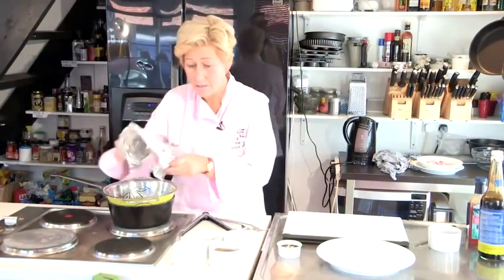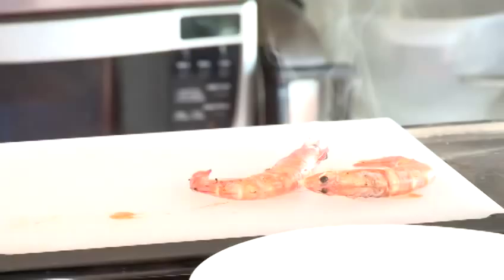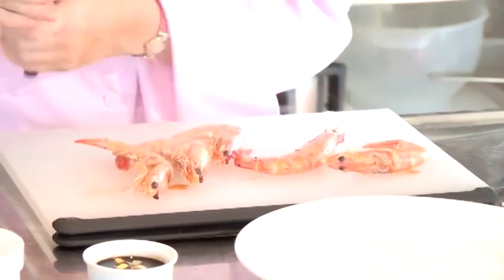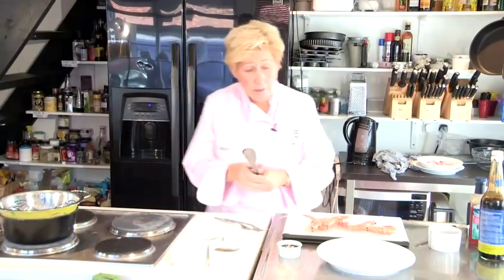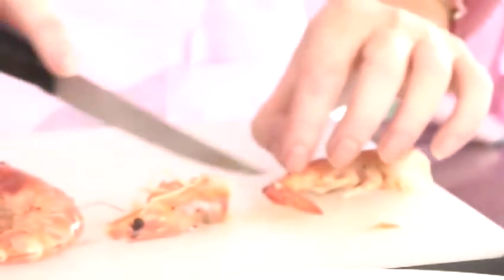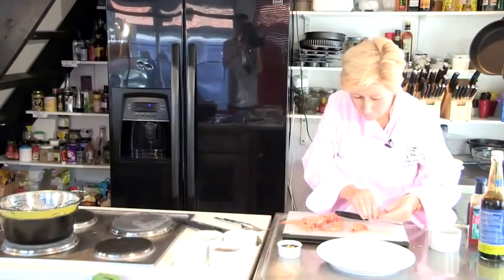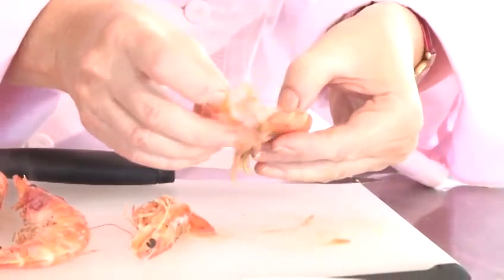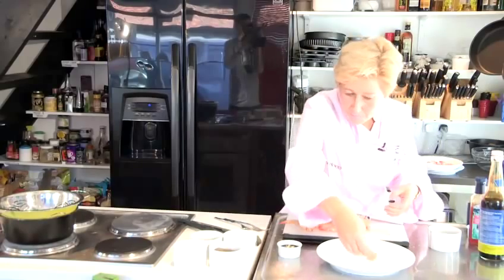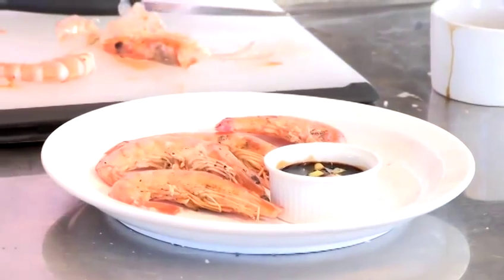So now the prawns are cooked — they've literally just taken up to 3 minutes either side. You can serve these with the head, tail, and shell on if you want to. Or if your guests are a little bit squeamish, then you can remove those parts. So just remove the head, remove the tail, and then just peel the shell. There they are. I actually like serving them with the shell on. Steamed shrimp.